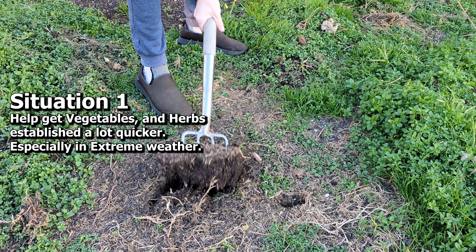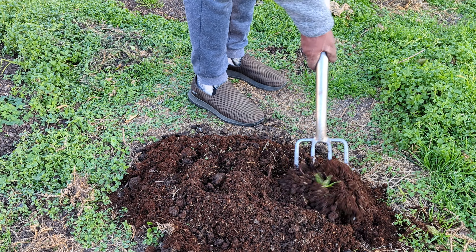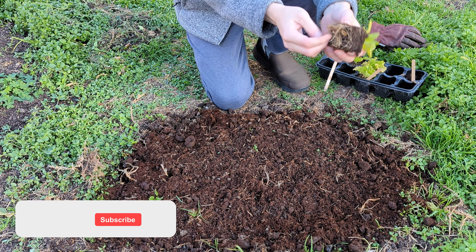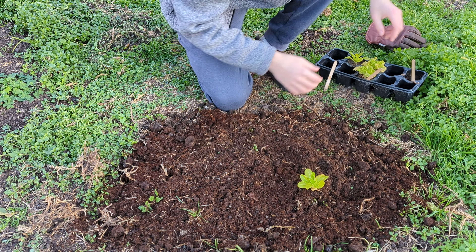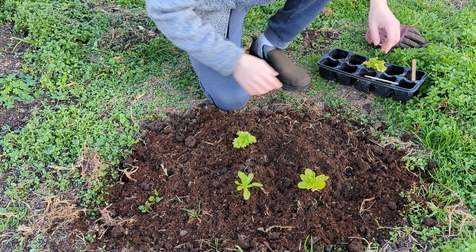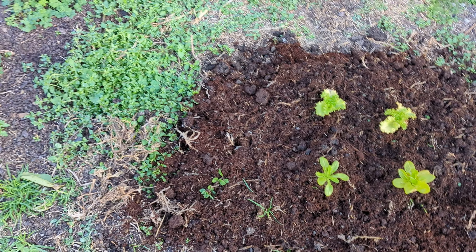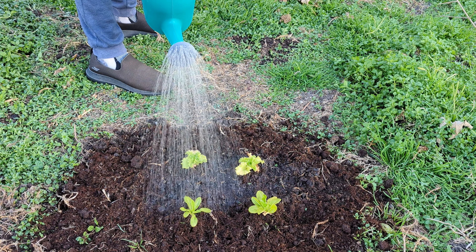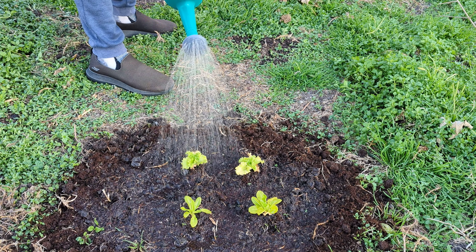Situation one is when you plant out vegetables and herbs in either frost or hot conditions. Before I put my vegetables in here, all I'm doing is just quickly digging up the soil and adding a little bit of coconut coir to help with root development. Right now in Australia, I'm in Victoria and it's really cold — we're in winter — and by using the seaweed on these plants it's going to help them get through the very cold conditions. I'm also just teasing up the roots, and by using seaweed that's going to make sure there's no transplant shock. The same thing applies for very hot situations — in summer, seaweed is going to help protect the plant from extreme heat. Also, when your plants are really small like this, anything you give them is going to be really helpful, so seaweed is going to be a great benefit.